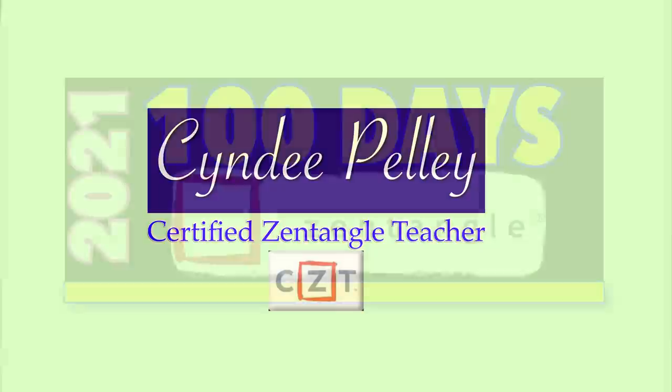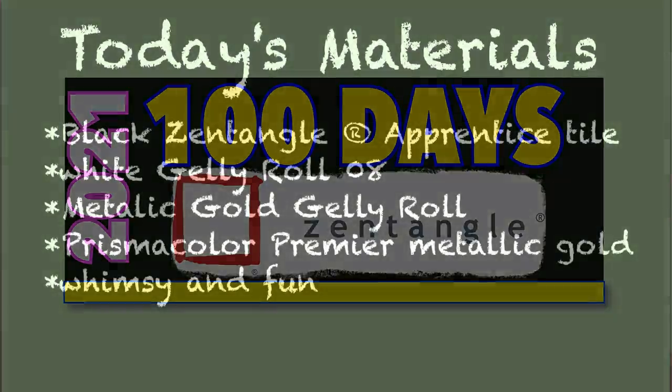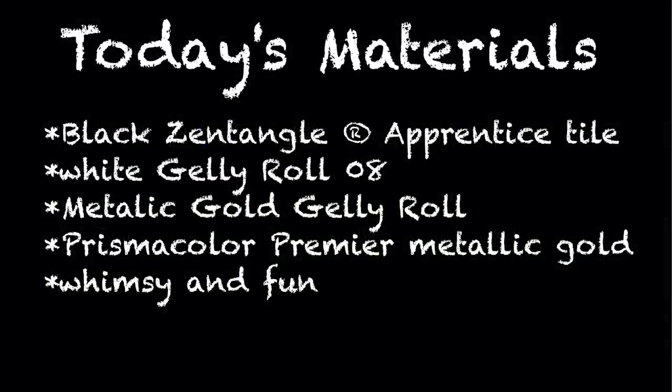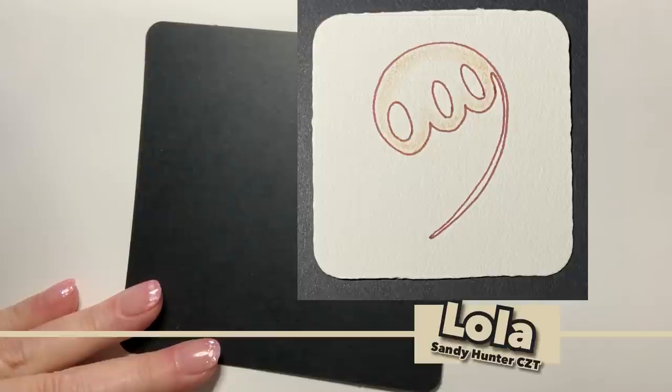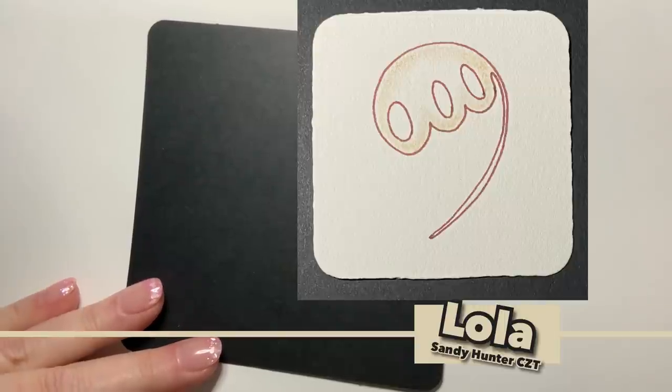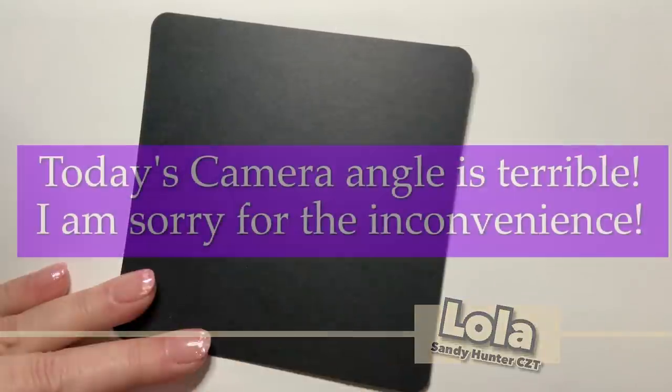Hey y'all, this is Cindy, I'm the Tireless Tangler. I want to welcome you all back to the 100 Days of Zentangle project 2021. Our tangle for today is called Lola. It is one of the few we will do this year that is not on Tangle Patterns — it is by Sandy Hunter CZT and you can find the step out on her blog.